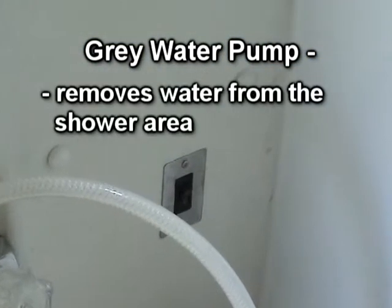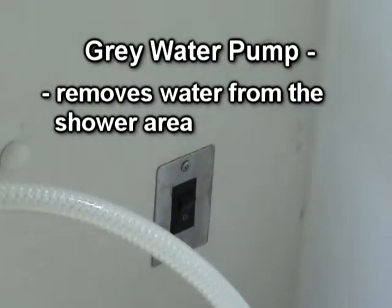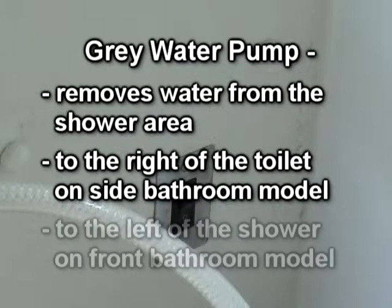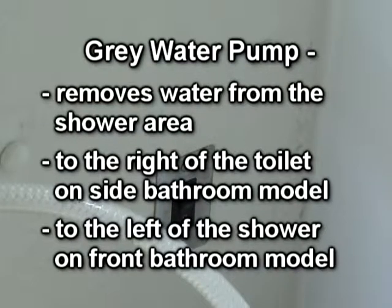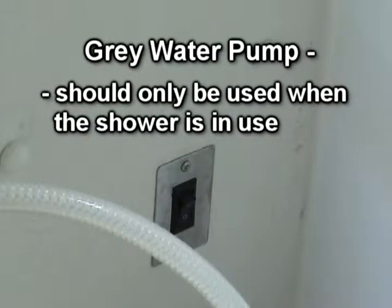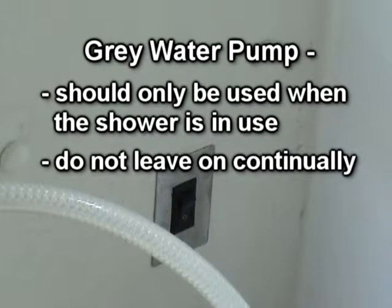A 12-volt gray water pump has been installed to remove gray water from the shower area. There is a black switch that controls the pump — to the right of the toilet in a side bath model, and to the left of the shower controls in the front bath model. This pump should only be operated while showering and not left on continually.